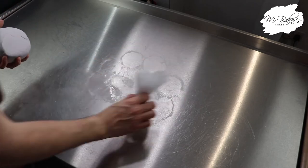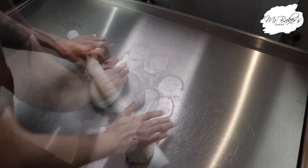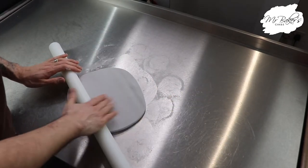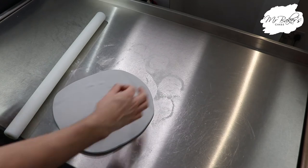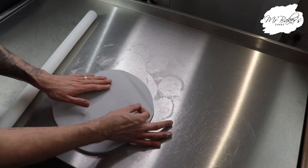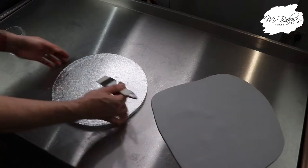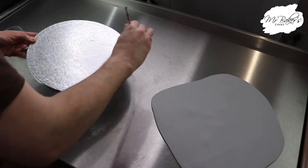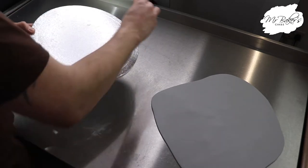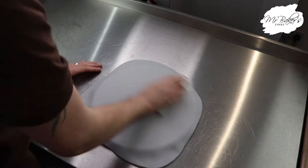We're starting with some grey sugar paste that I've just coloured with a little bit of Rainbow Dust gel colour in grey. I'm dusting my work surface with some cornflour and then rolling out my sugar paste with a rolling pin. If you get any air bubbles these can be popped with a needle — I'm using an acupuncture needle here, pushing it at the side and then pushing the air out through the hole. Prepare your cake board by brushing it with a little bit of cold boiled water and then gently lift your sugar paste into place, smoothing it down first by hand and then with a fondant smoother.